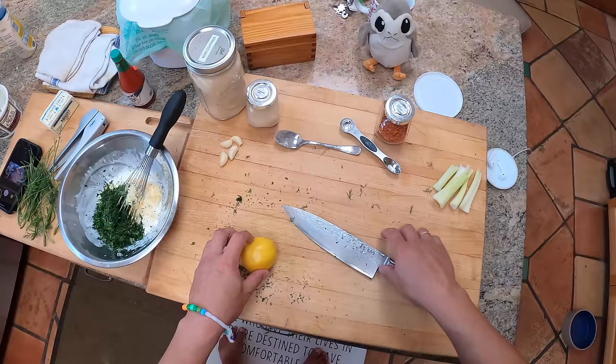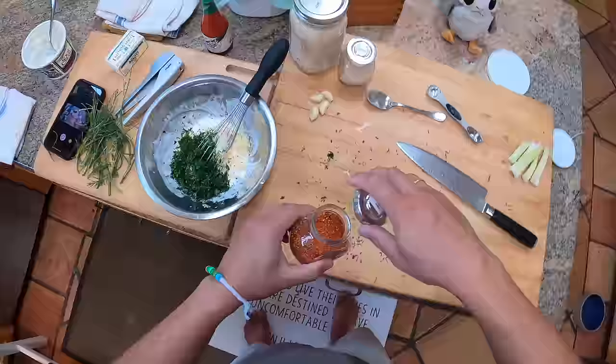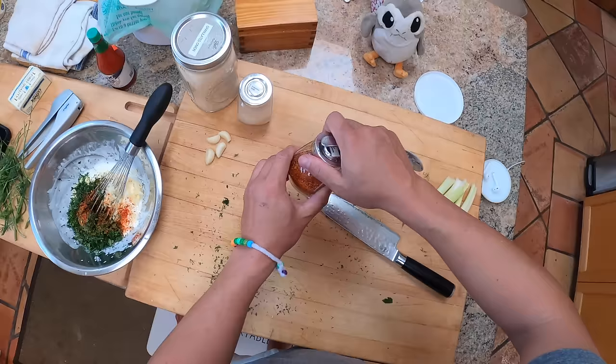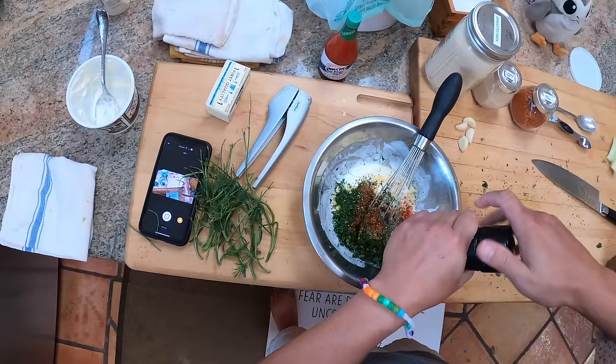Adding some lemon juice, and a little dash of Piment d'Espelette — you can use whatever chili you like; if you're Chef John, use a pinch of cayenne. Then salt of course, and plenty of black pepper — that's one of the primary flavors in ranch dressing for me.